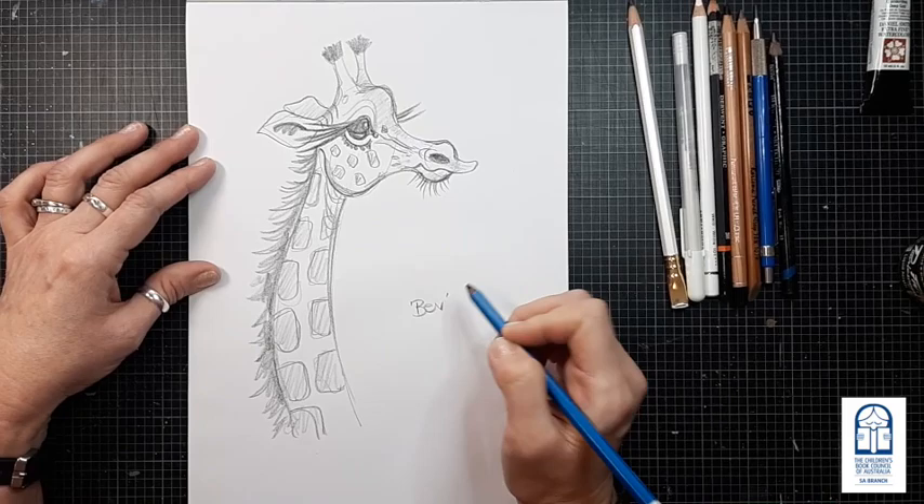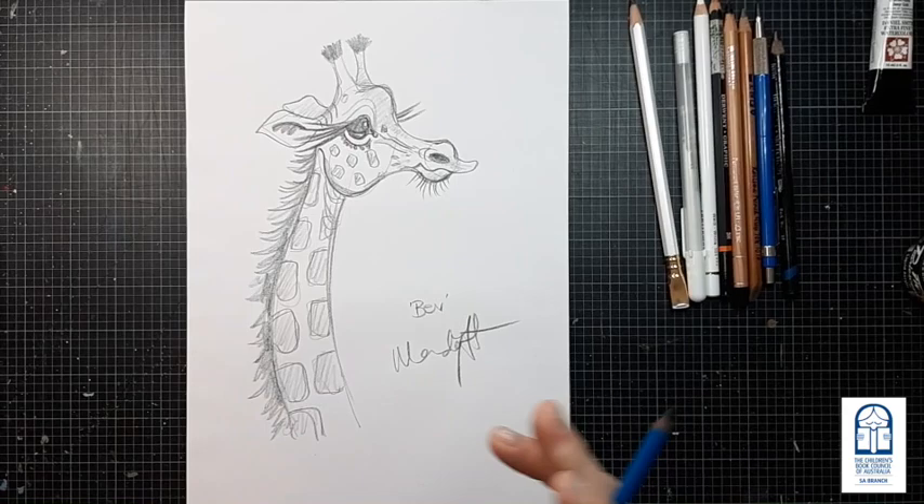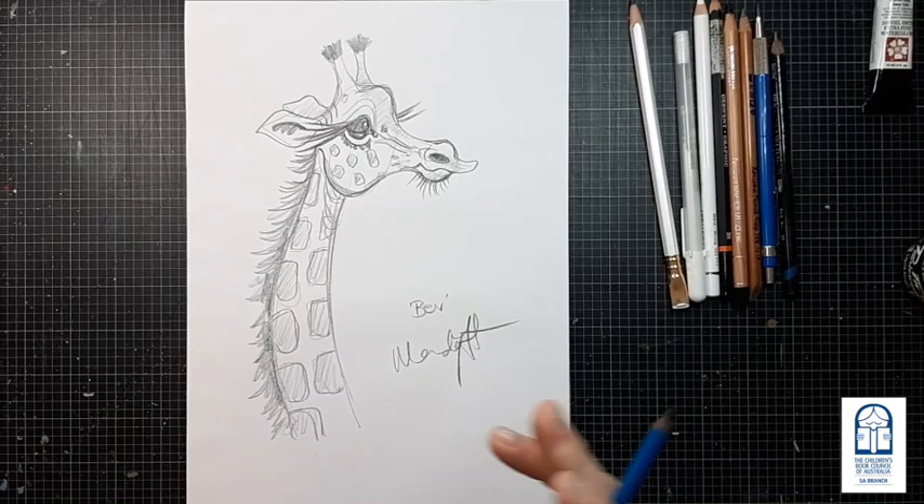And there we have her — that is Bev. Thanks for joining me everyone, I hope you enjoyed it. Thank you.